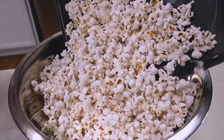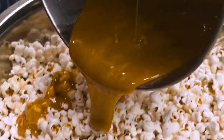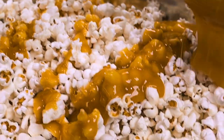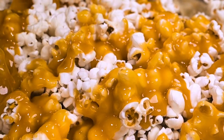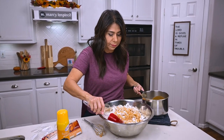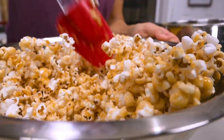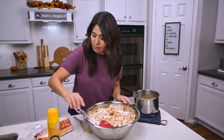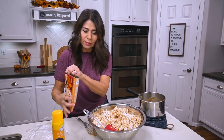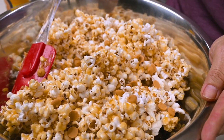I'll then take the popcorn out of the oven, transfer it into a large bowl, and pour the syrup all over it and try to mix it up as quickly and as best as I can. I'm also going to sprinkle in some of these pumpkin spice baking chips and get everything all mixed together.